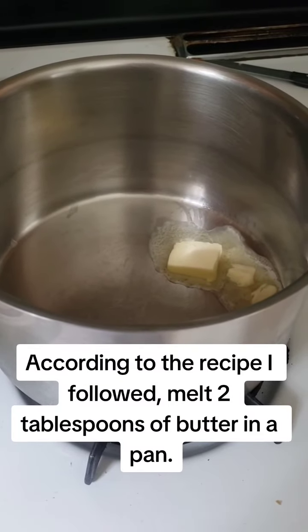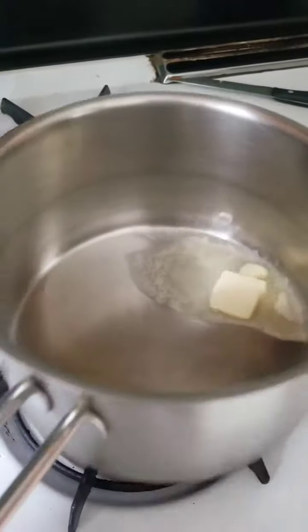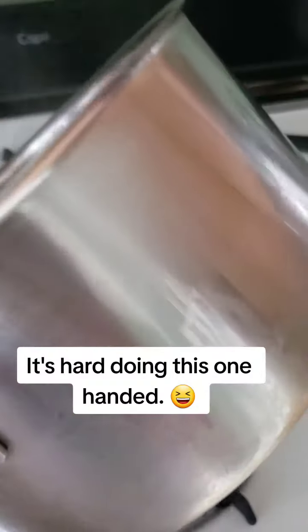According to the recipe I followed, melt tablespoons of butter in a pan. Just a heads up, my camera work is all over the place. It's hard doing this one-handed.